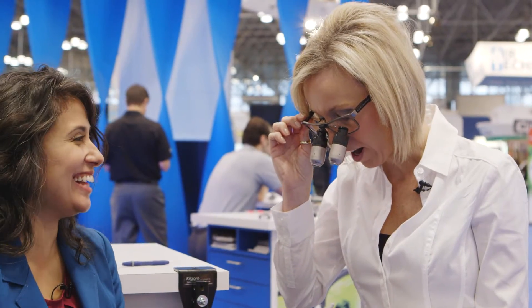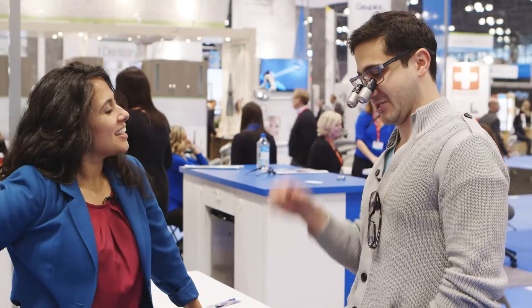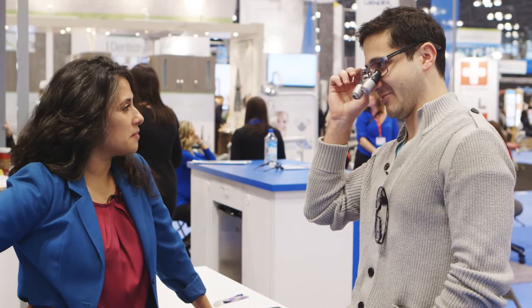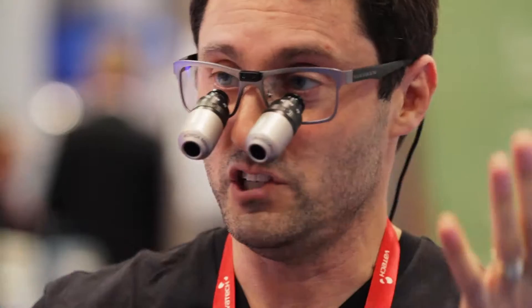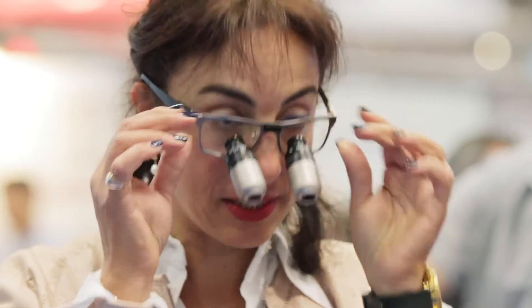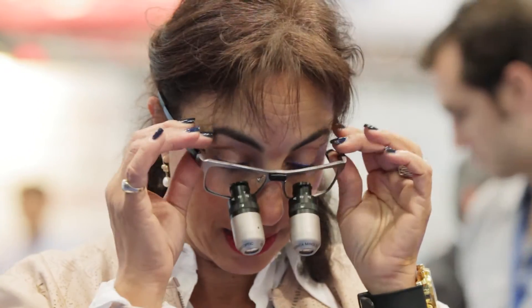Shut the front door. Wow, these are pretty light — I'm actually surprised, I thought they were going to be a little heavier. It feels light. These things are so light and I don't have to change anything. It's extremely light and weighted very well. I find it's very light — it doesn't bother my nose, and it's very comfortable.